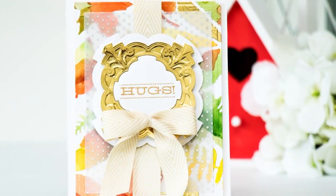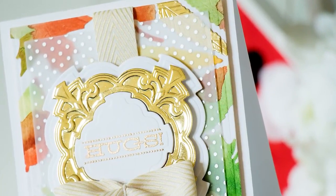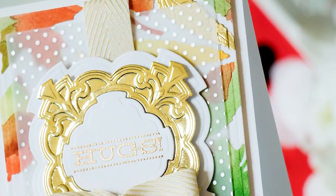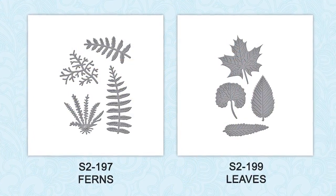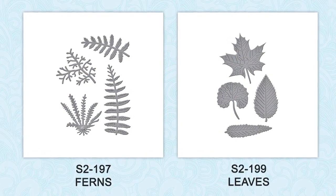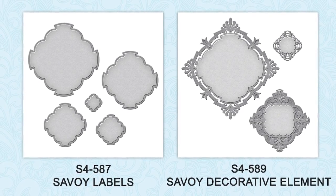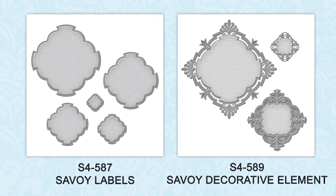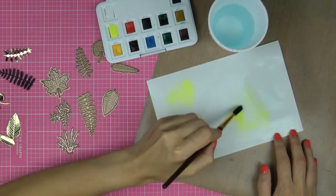Hello everyone, this is Giannis Makula, member of Spellbinders design team. In this video I'm going to show you how to create an elegant card with a one-of-a-kind die-cut background using Spellbinders ferns and leaves dies, as well as Savoy label dies and Savoy decorative elements. I'll also be using the A2 Mating Basics B die set templates in this project. So let's get started.